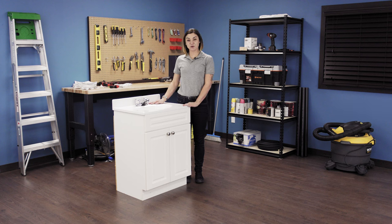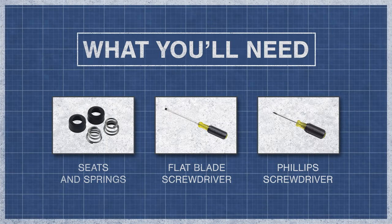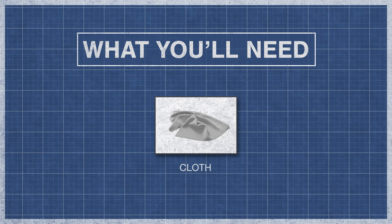To find the right seats for your faucet, explore our website below. To begin, you'll need seats and springs, a small flat blade screwdriver, Phillips screwdriver, a crescent wrench, 1 1/8 inch Allen wrench, needle nose pliers, and a cloth.